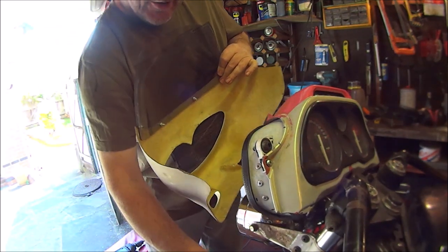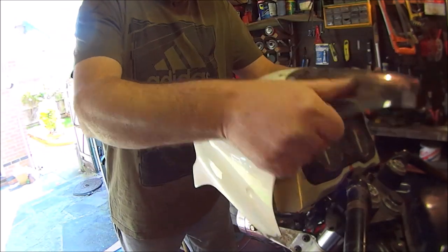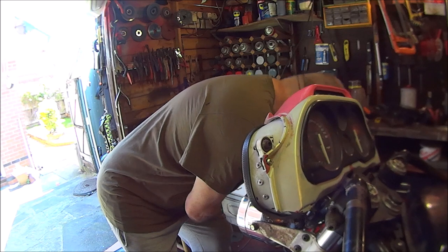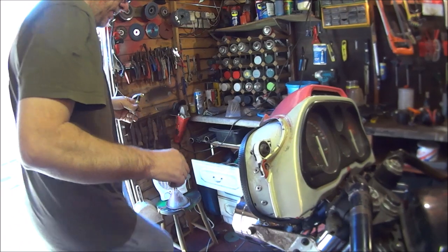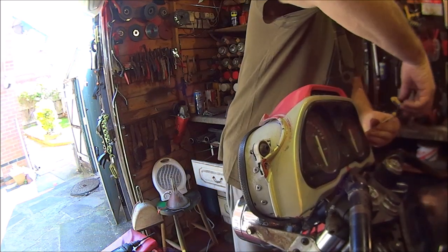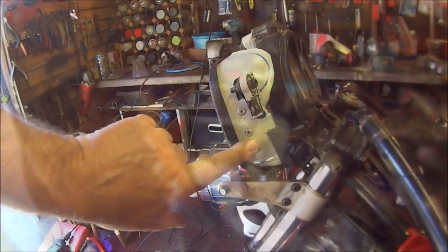Before I make the cuts on the fork tubes, I'm thinking of taking this off because it is bulky and it's catching, and I want that to go back as far as possible. So I'm going to take this off and drill them out. But before I can do that, I've got to take this little plastic top off — if I can find the right allen key. There's one on the other side. This should just lift off. I'm going to drill these rivets out and it should come off.